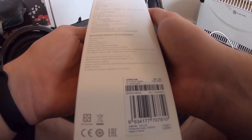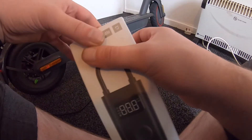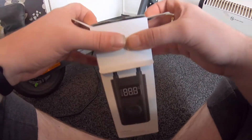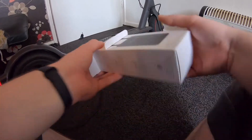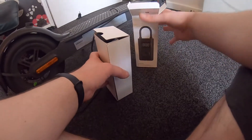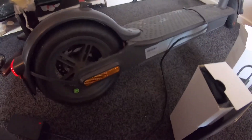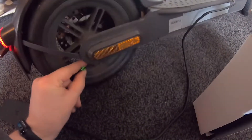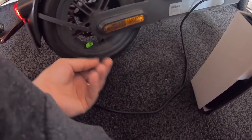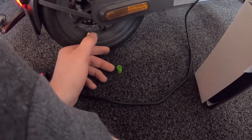It's a 2000 milliamp battery and 150 PSI. The reason I like these is because I use them for my bike, my electric scooter, and many other things. Let's open it up for the first time and see what we get inside. I've brought my electric scooter close by so I can pump up the back wheel and make sure it's all good. There's a little bit of dirt on the rim there — let's let out some air and make it flat.